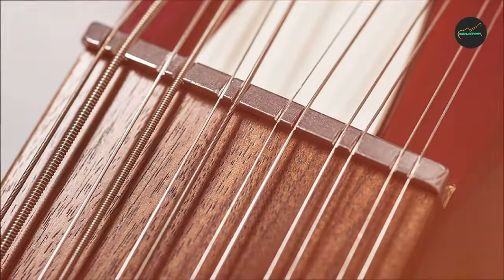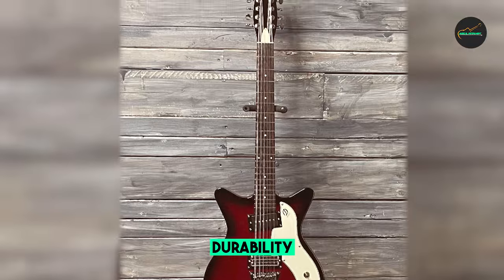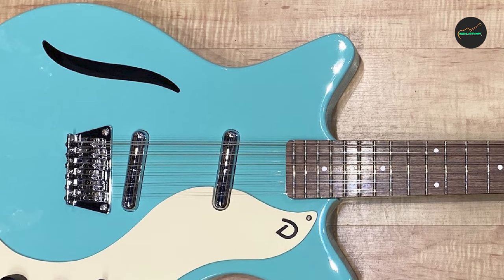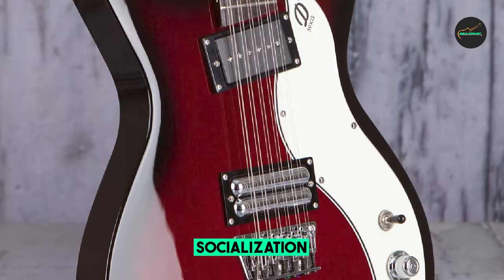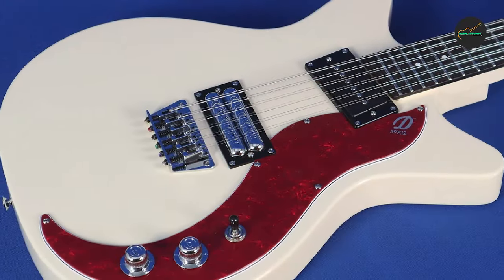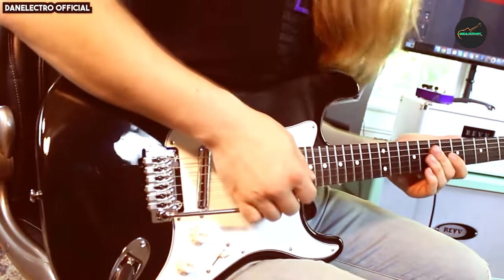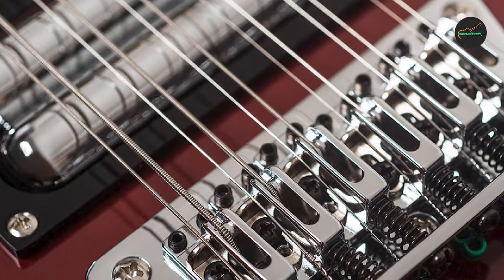Value for money: the Danelectro 59 12-string offers exceptional value for money, considering the quality and uniqueness it brings to the table. It's an affordable option for those who want to explore the world of 12-string guitars without breaking the bank. While it may not have all the features and refinements of high-end 12-strings, it more than makes up for it with its vintage charm and fantastic sound.